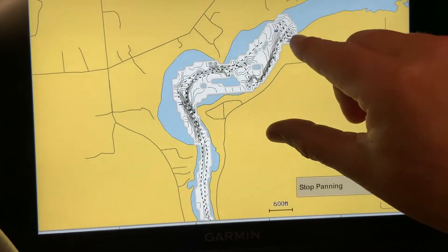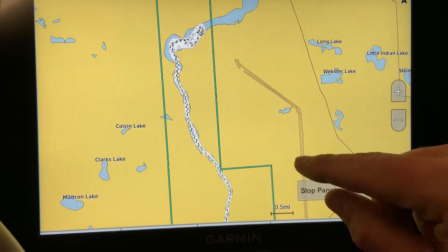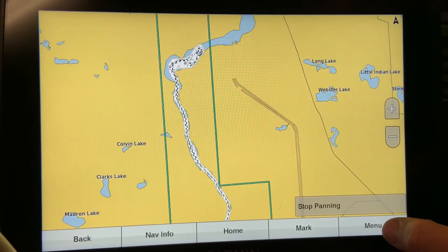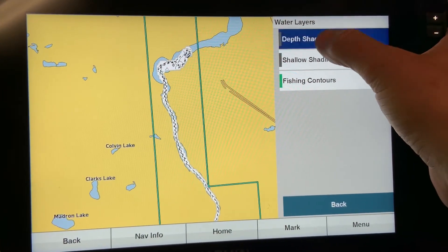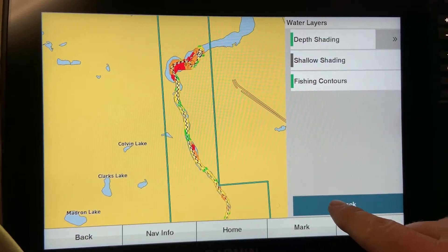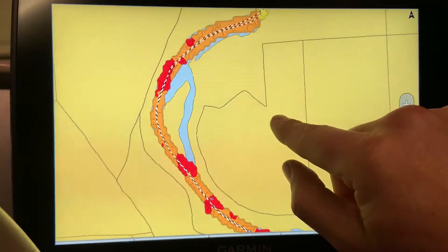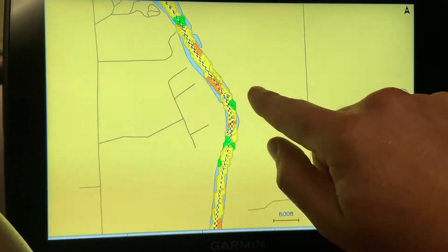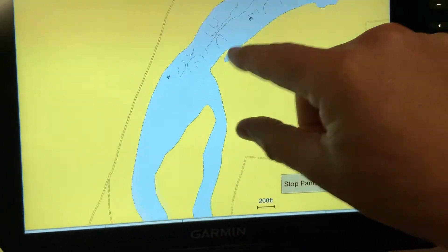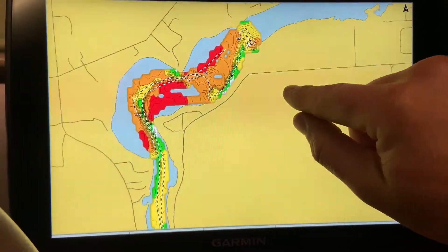Another great feature of quick draw contouring, which I use a lot on this river especially, is the ability to put layers on your quick draw mapping — for instance, depth shading. This river fluctuates depth quite often and there are shallow areas that, if you're not aware of, you can run aground. Go to layers, then water, and turn on depth shading. Going back to the map, you will see it shades the different depths of water, giving you a visual cue of shallow places to be aware of. Quick draw contour maps work just like factory installed maps, letting you use any of the layers.